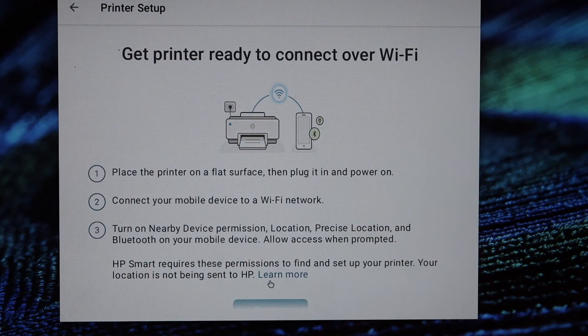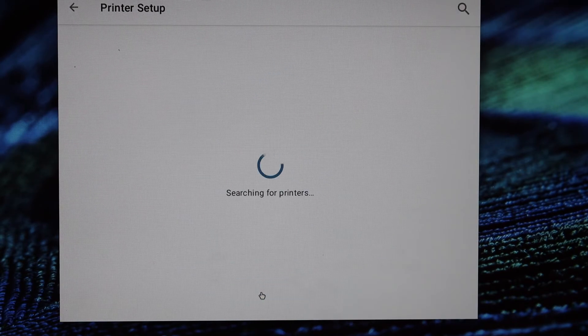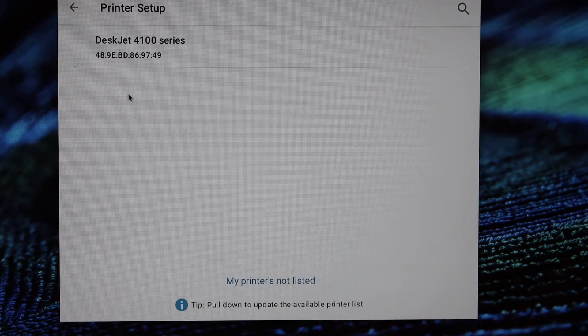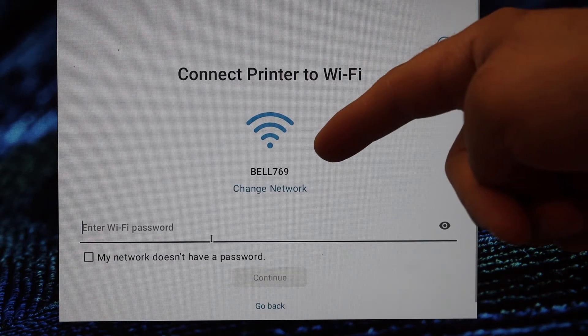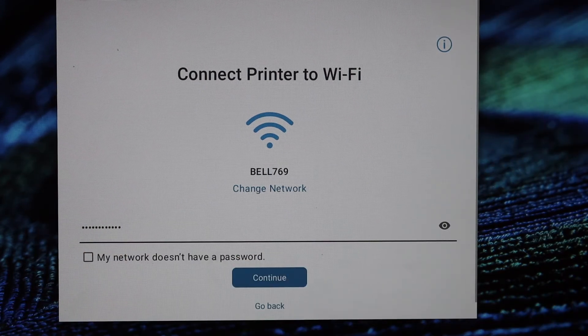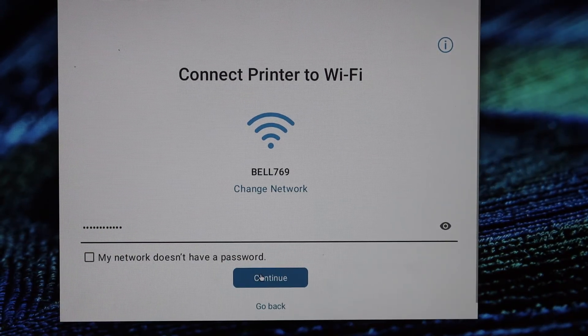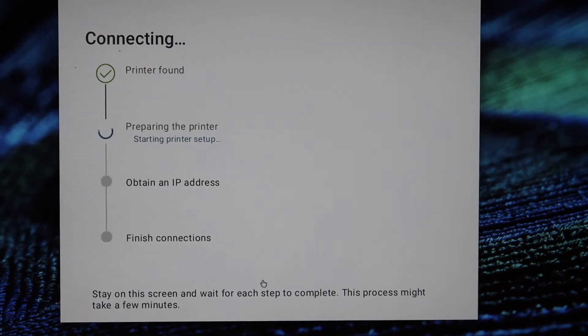Click continue. Make sure you turn on the Bluetooth of your Chromebook and allow the HP Smart app for location access, then click continue. It will display 'HP DeskJet 4100 series' — select it. On the next page you will see your Wi-Fi network name; enter the password and click continue.